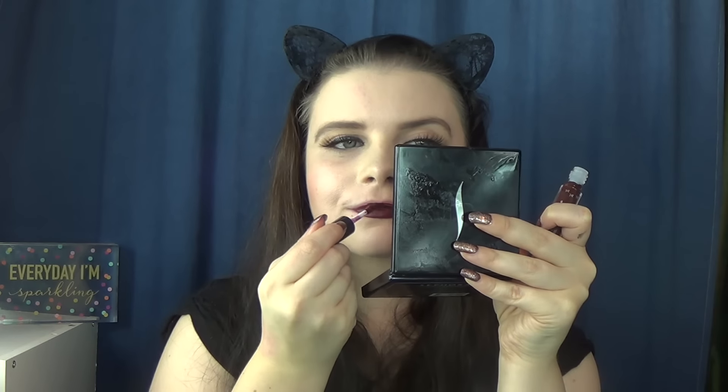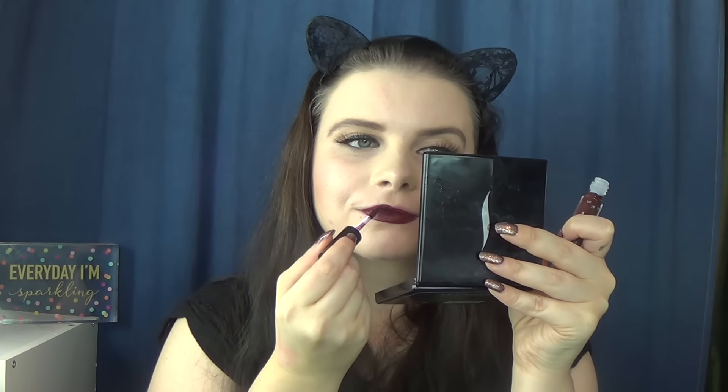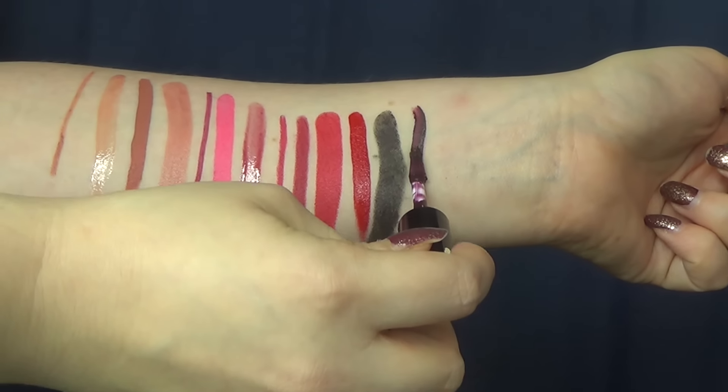The last lip product is from Ciate London — a Liquid Velvet in Voodoo, and it's what I'm wearing right now. I really enjoy this formula because it's so creamy — it's mousse-like, similar to the Tarte lip paints. It's creamy but lasts pretty well on me. I have a couple of other Ciate Liquid Velvets because I like the formula. It's really easy to apply, and this is the shade I like most out of this set because it's a dark, vampy shade.